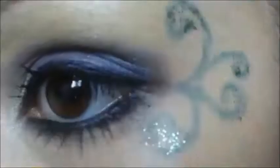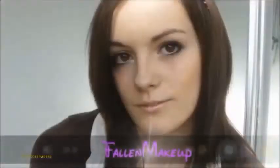Hey everyone, long time no see makeup tutorial wise!